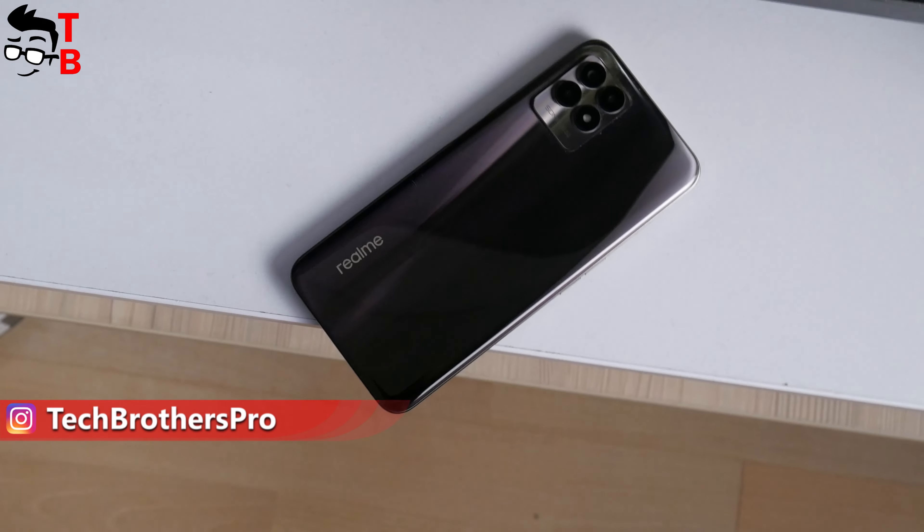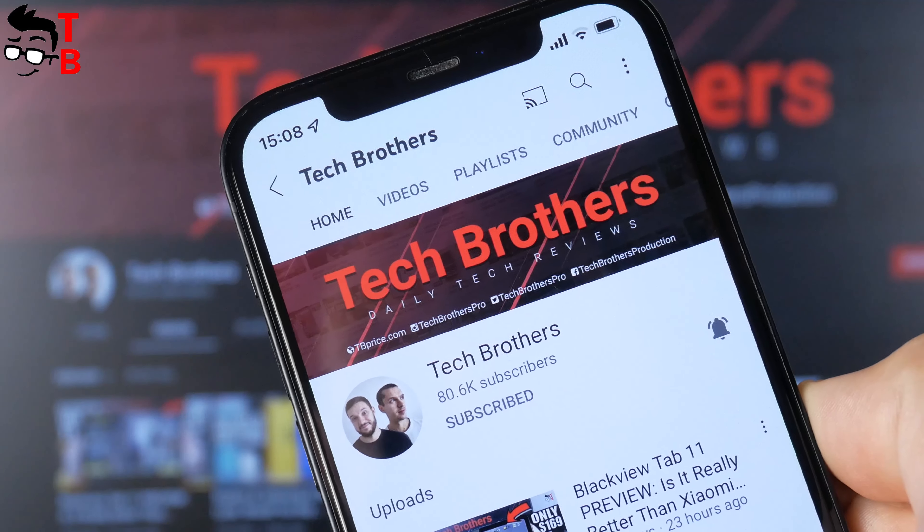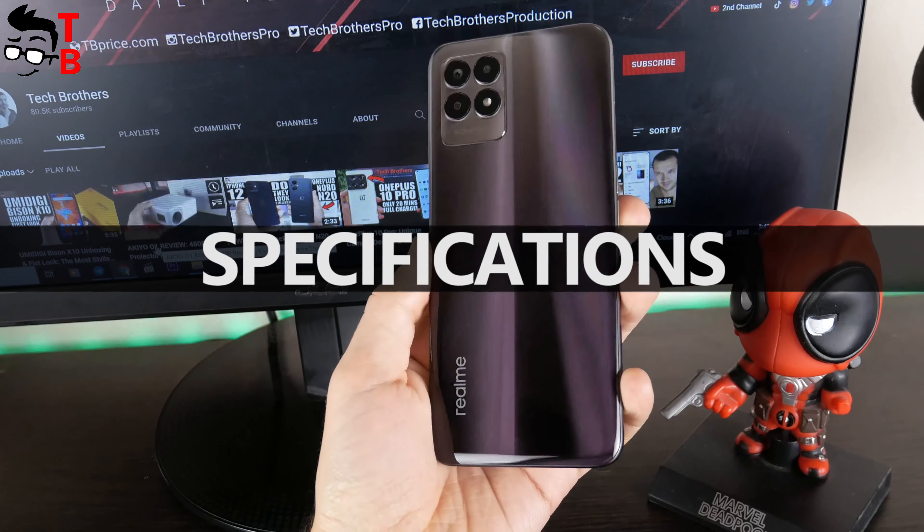Before we start, please subscribe to our channel – Tech Brothers – and hit the bell icon to receive notifications about new videos. Realme 8i smartphone has a triple camera on the rear panel.